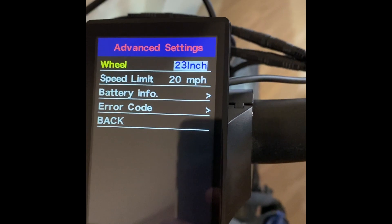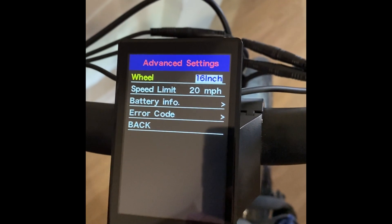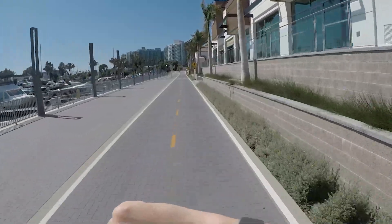There is actually a speed setting in the configuration, but it's locked with a password. However, the wheel size is not locked, because the sensor is also used to tell the bike speedometer the speed.